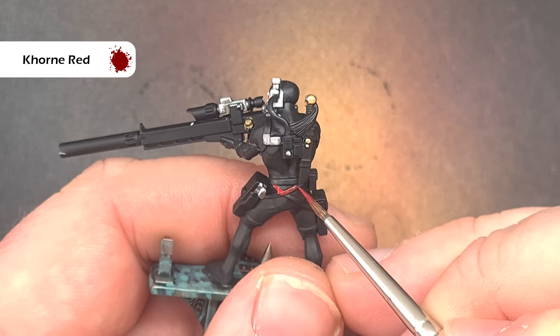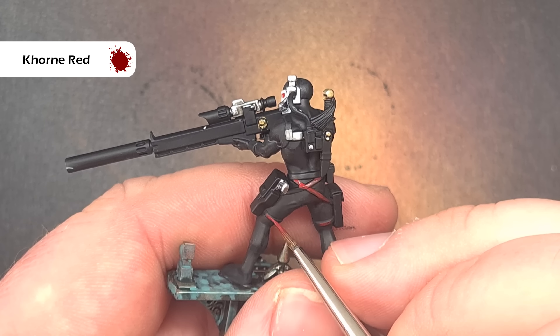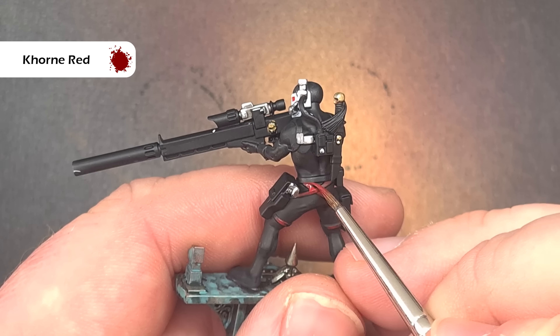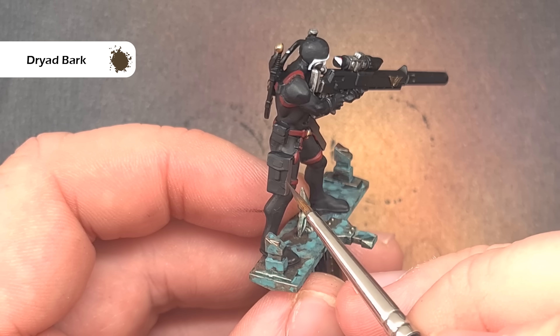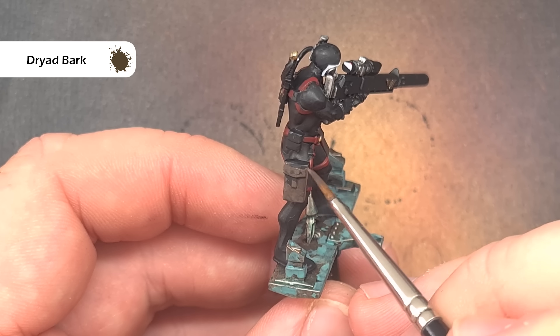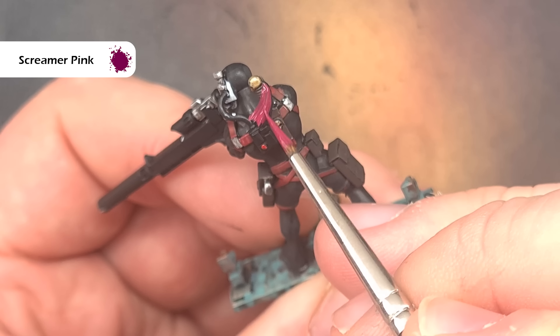We'll move on to base coating all the elements on the body of the sniper next. Take Mournfang Brown and use this to paint all of the leather straps. Once those are finished take some Dryad Bark and use this to paint all of the leather pouches such as the holster and the pouches on his legs and around his waist. Finally take some Screamer Pink and use this to paint the little tassel coming off his combat knife.